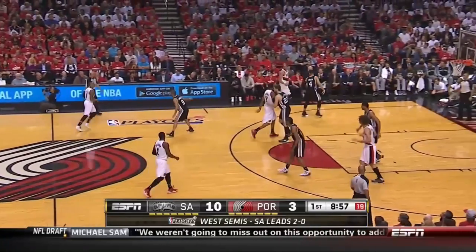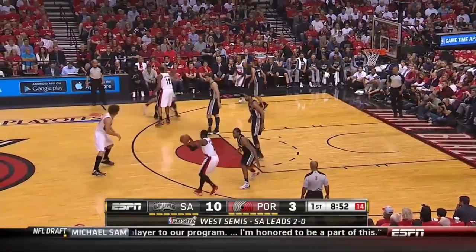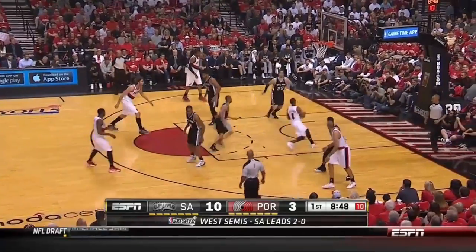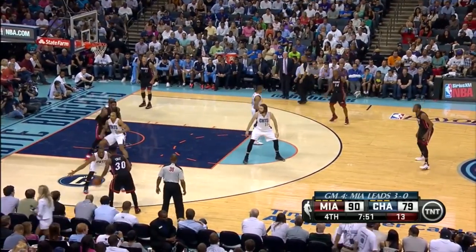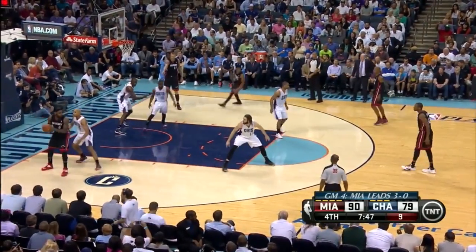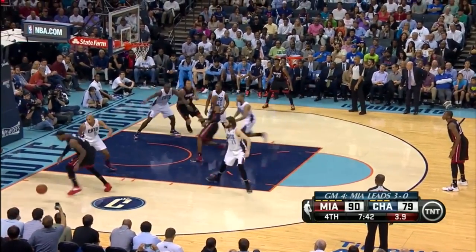The Blazers run a nice shuffle cut for Batum but have Aldridge then screen for Lillard out of the corner. As Batum gets position, Lillard curls for the nice pass and layup. The Heat use the shuffle cut to get LeBron post up position down low. They don't trigger any other action, but that's not a problem when you have LeBron getting that kind of post position — he can ISO and get you a bucket.